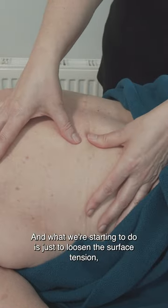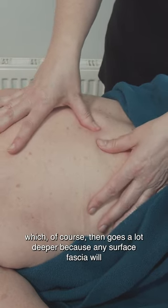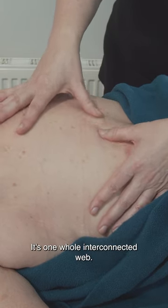What we're starting to do is just loosen the surface tension, which then goes a lot deeper because any surface fascia will go deeper into the body. It's one whole interconnected web.